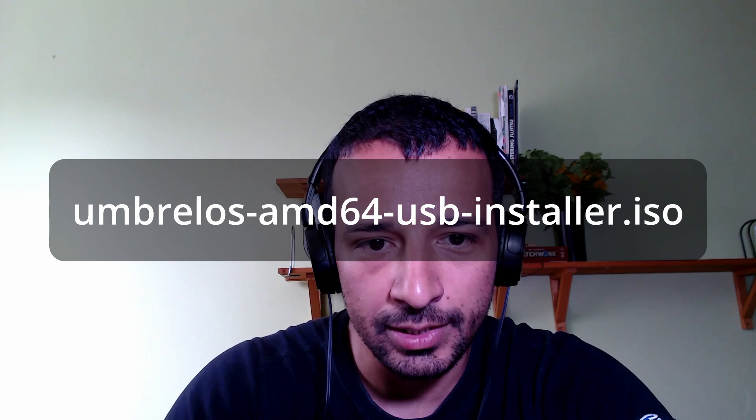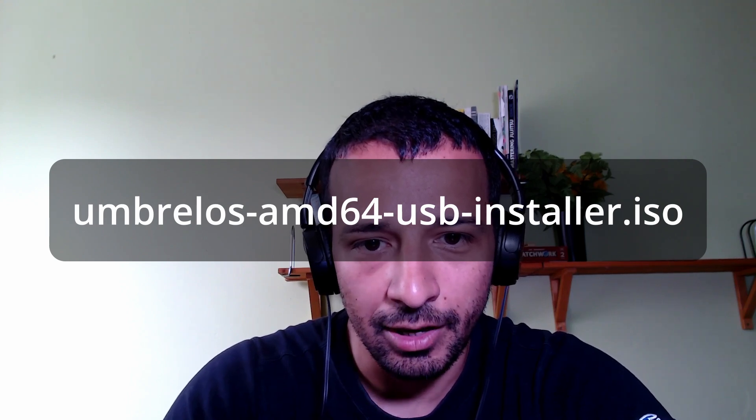Installing Umbrella in most cases is as simple as flashing your USB stick with the latest Umbrella OS USB installer ISO file using a tool like Balena Etcher or Rufus. Then just boot your computer from the USB and install Umbrella. That's it.